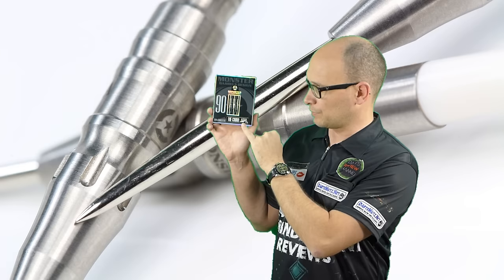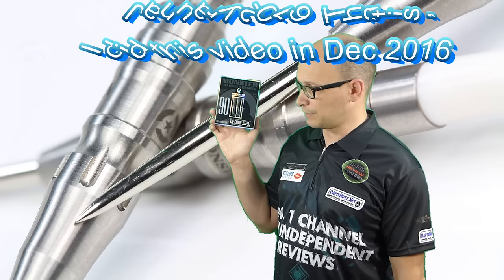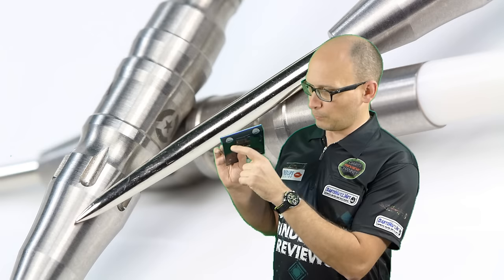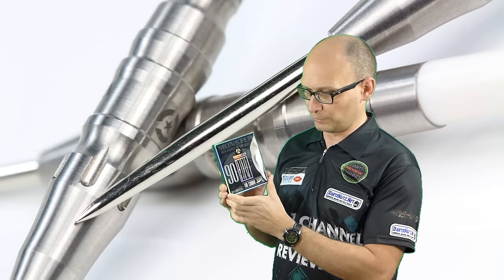These are 22 gram — it says 22 gram on the box but there may only be 20 grams when I weigh them, because that's kind of how Monster Barrels do it. They're 90% tungsten. I actually bought these in January from Madhouse Darts using the Darts Nuts members forum discount. The current price is around £48 and using the discount it would be around £45 delivered, but I've not even opened them yet — still got the cellophane on both sides.